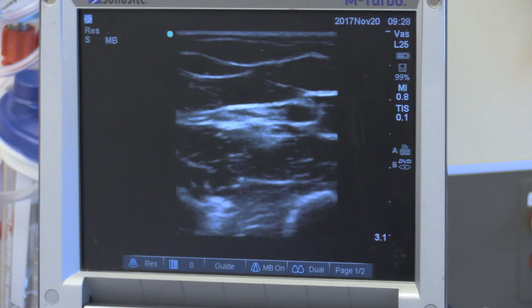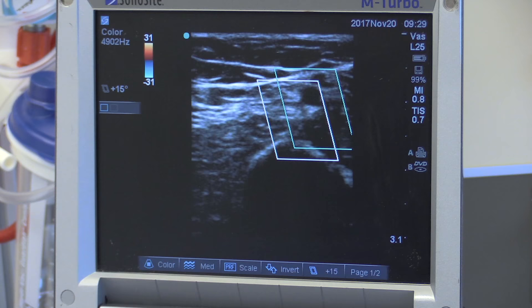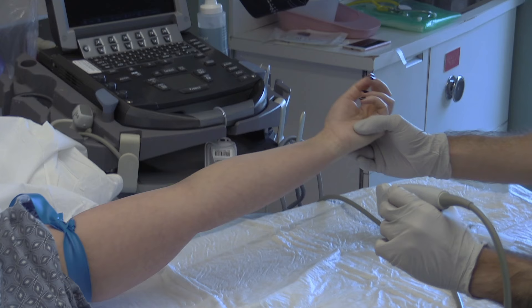It is important to verify that the target structure is venous. It should be fully compressible and non-pulsatile. Locate the relevant brachial, radial, or ulnar artery to assure yourself that you will not cannulate these structures. When in doubt, you can use Doppler or color flow to confirm arterial versus venous flow. Pulsatile flow is suggestive of an artery and these vessels should be avoided. It's often safer and easier to cannulate veins that are farther away from arteries.